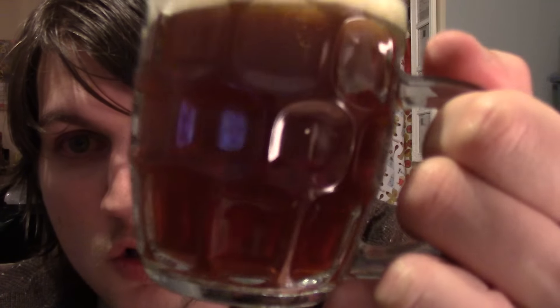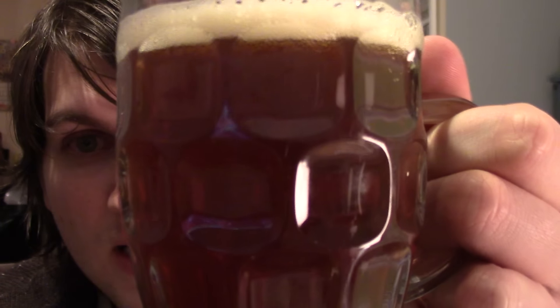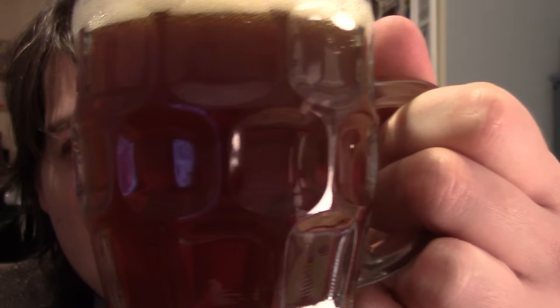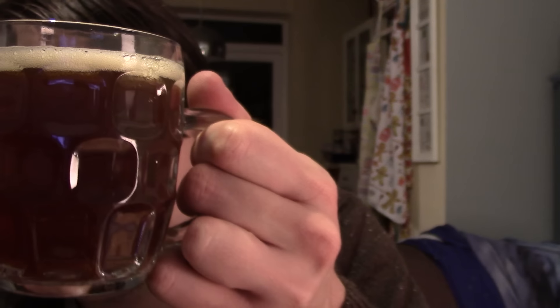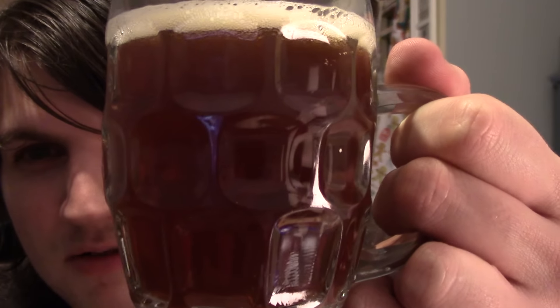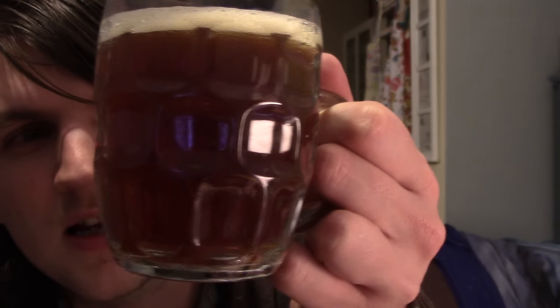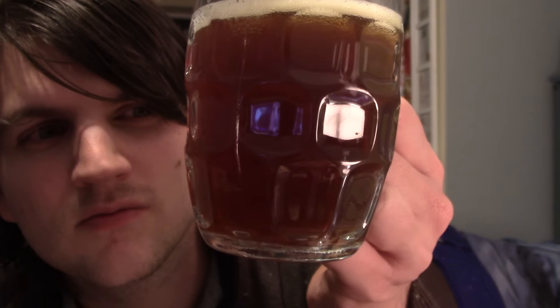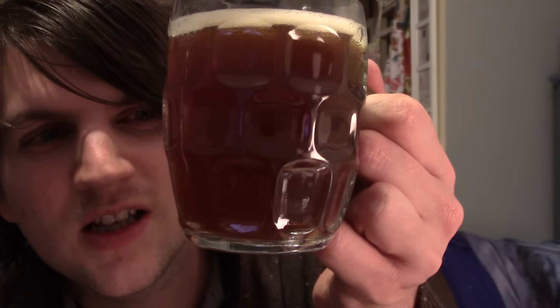It's got a really yellowy head on it and then it's kind of cloudy — it's got a reddy colour to it almost, like a raspberry red. It doesn't really look like that on the viewfinder — it looks kind of brown — but up in the light it's got a real slightly muddy raspberry pop, strawberry pop kind of look to it.